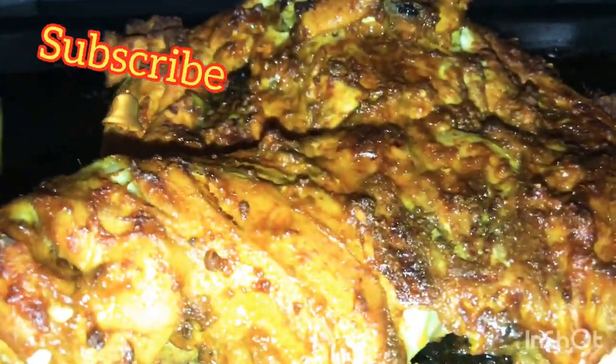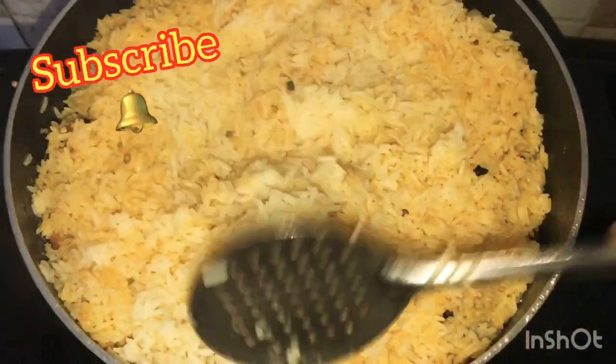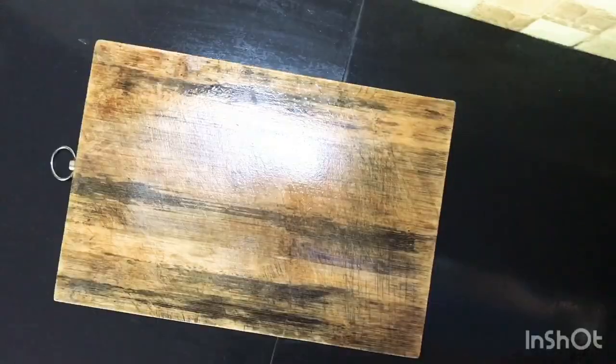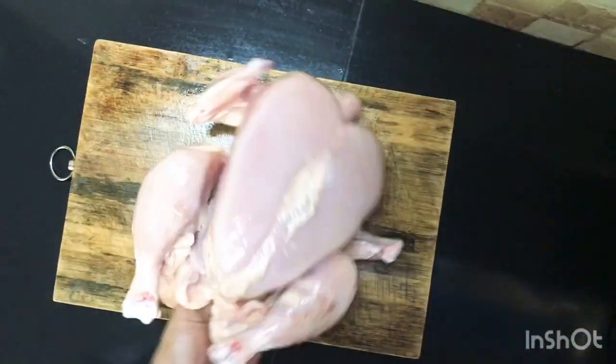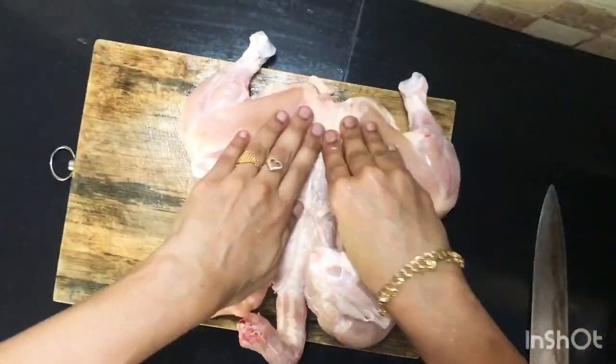Hello! I am here to cook an oven-baked chicken and rice recipe. Let's cut the chicken and cook this.